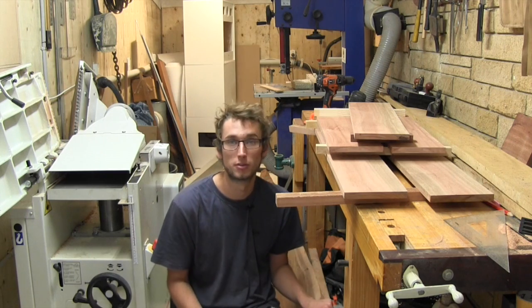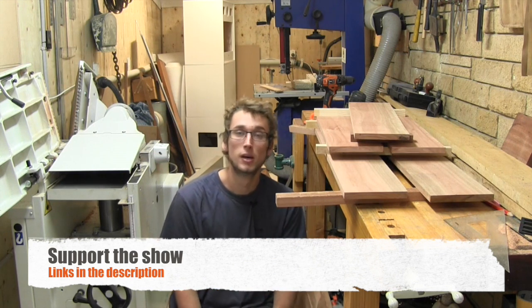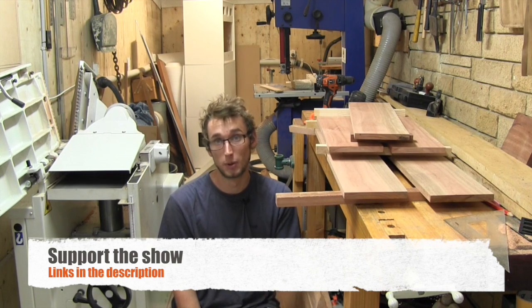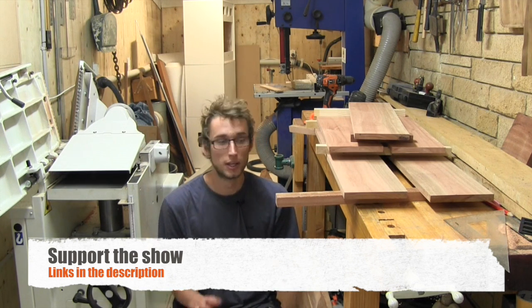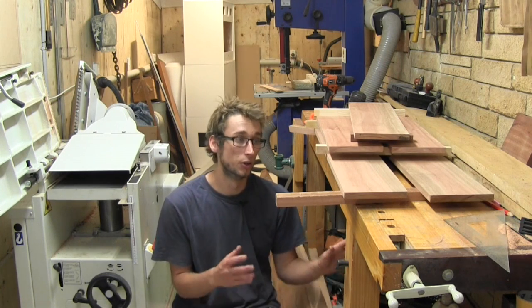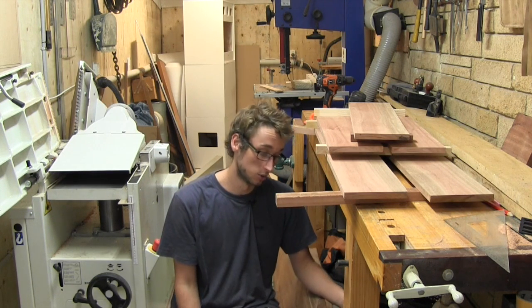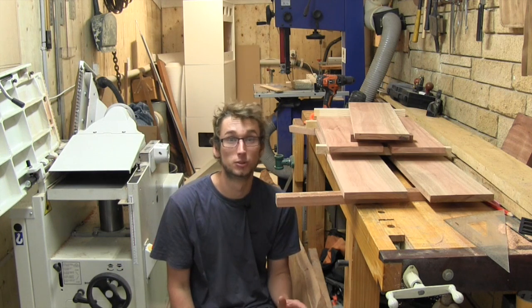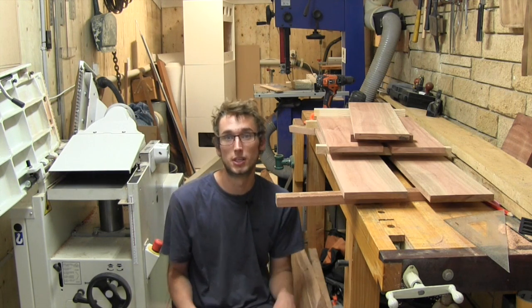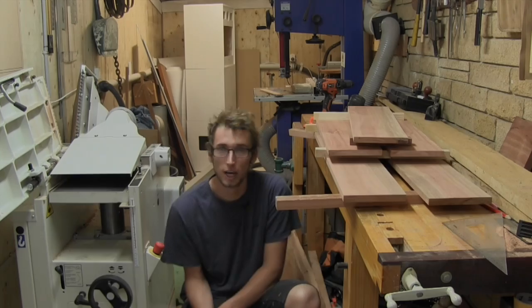If you want to help support the show you can do that in three ways. One is by buying the plans for this project — every cent from the plans goes directly into the show. The second is a one-time donation through my website's donation page, which is always greatly appreciated. The third way is by becoming a George's Woodshop patron — a monthly donation in exchange for rewards like early access to content, shop discounts, and at the $10 per month level you get free plans for every project going forward as well as exclusive content. Head over to patreon.com/georgewoodshop to see all the details. Thanks for watching and I'll see you in the next video.